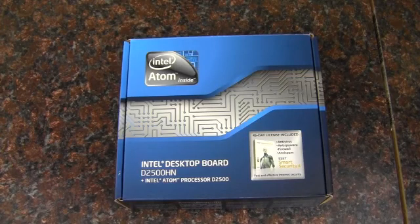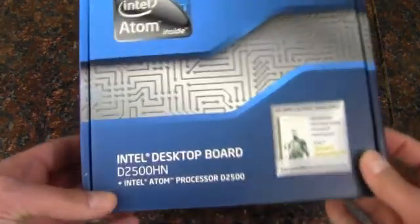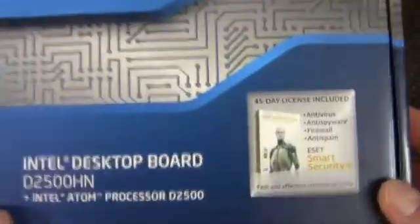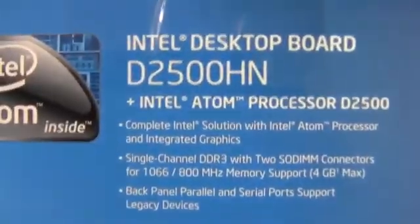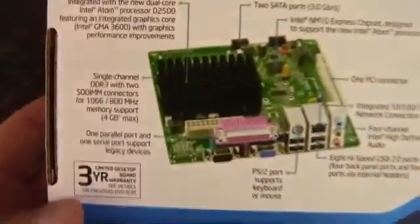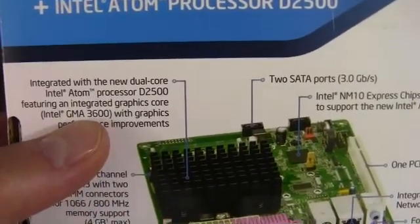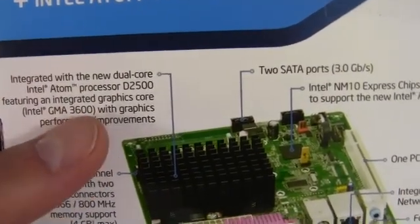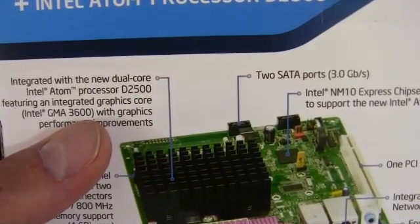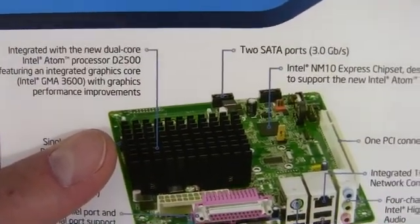Hey YouTube, AdoptedMike here and this is the Intel D2500HN. This is a motherboard and Atom processor combination. On the back we have a picture of the board itself, and it also has Intel GMA 3600 graphics. This is not to be confused with the HD line like the HD 2500 and HD 4000 — this is a much lesser graphics solution.